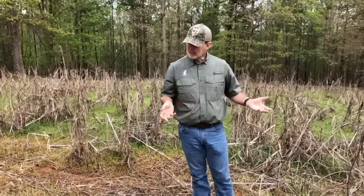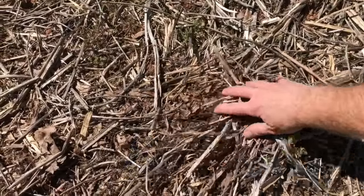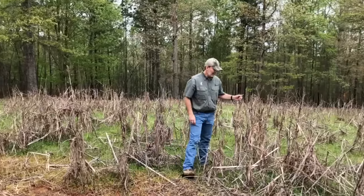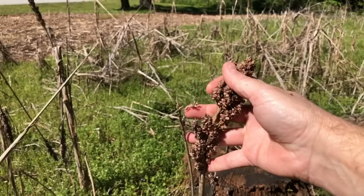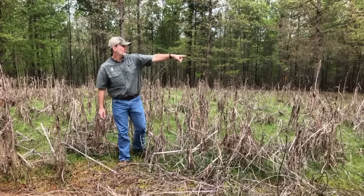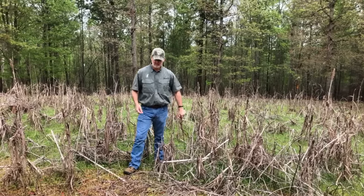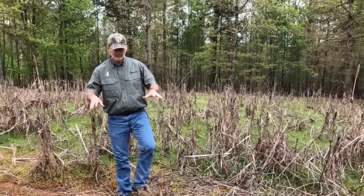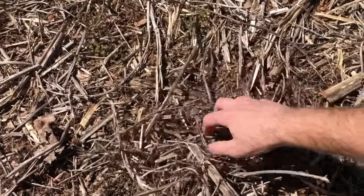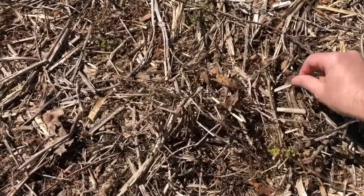Soil is built from the top down — I'm going to say that several times. You can see all this residue from last year's crop. I mowed this a couple of weeks ago. These tall stalks are grain sorghum with a seed head on them, there are sunflower stalks, volunteer sun hemp from the previous year, and vines of cow peas, soybeans, and lab lab. All this great organic material falls to the top and begins to break down over time into smaller and smaller pieces, filtering down into the layers.